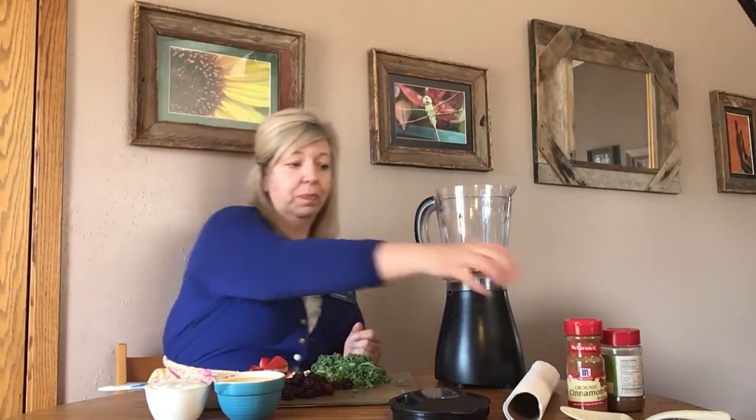These are great during the summer time — my kids love them. And you can add any kind of spices that you want as well. I have today nutmeg and cinnamon.